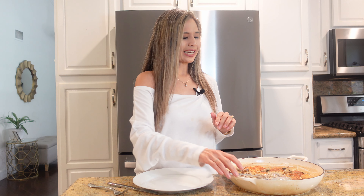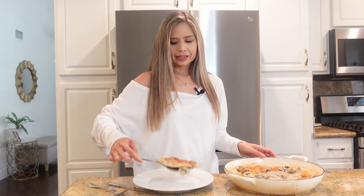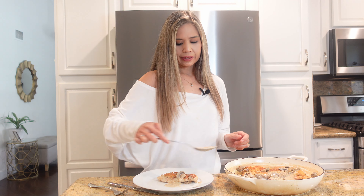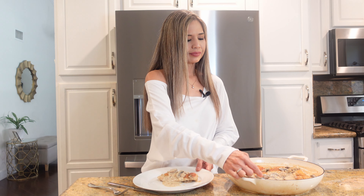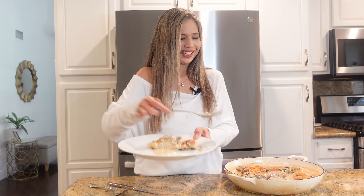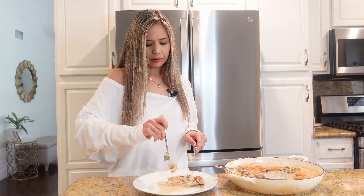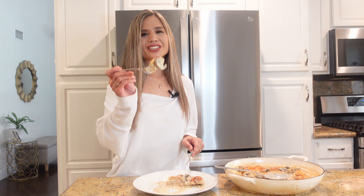It is time for the taste test and I'm really excited for this one. I've got my chicken here and I'm going to pour a good amount of that delicious cream sauce on top. Look, it is so yummy. Let's give it a try — I've got the chicken, some mushrooms, some cream sauce. Cheers, you guys.